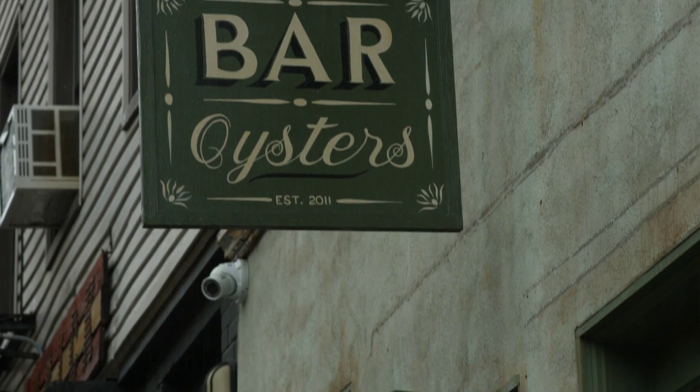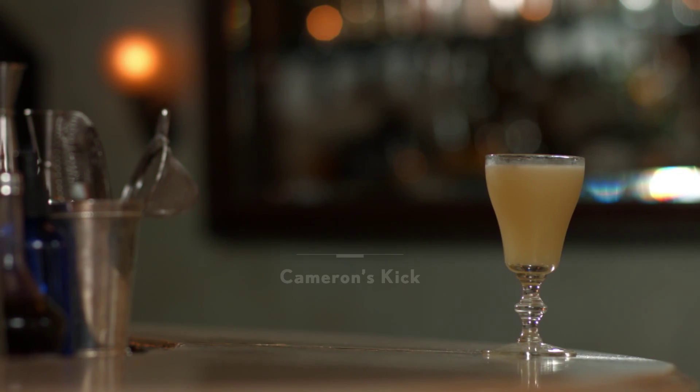My name is Steven Palahack, bartender here at Maison Premier in Brooklyn, New York. Today I'll be making for you one of my favorite cocktails called Cameron's Kick.